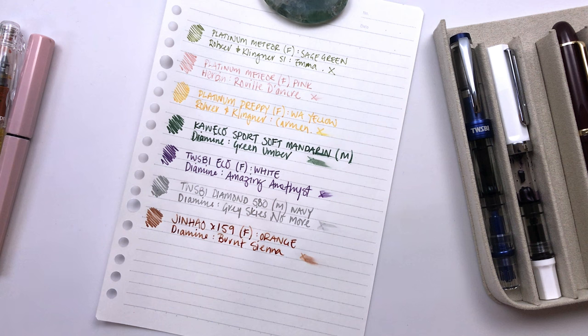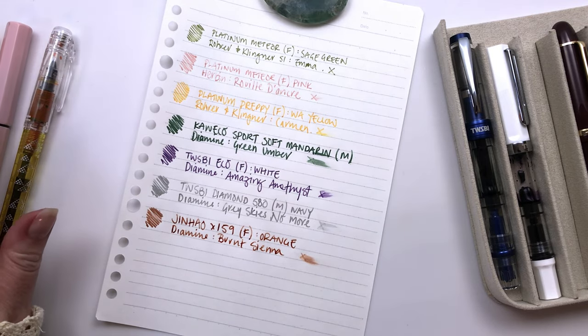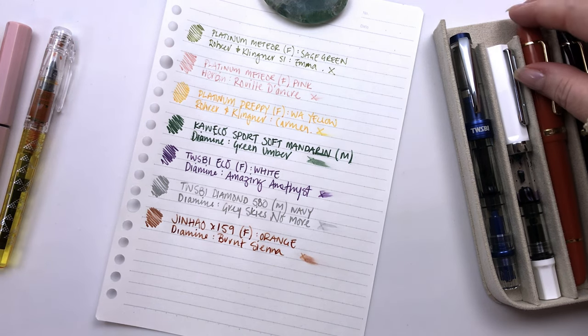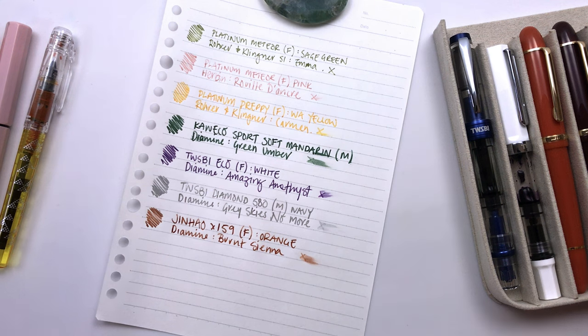I think that's all I have inked up at the moment. I mean, I have a bunch of other preppies, but nothing really interesting — mostly just some more sketch inks and stuff. So I think that's all I have inked for now. Just a small number, but lots of different colors.